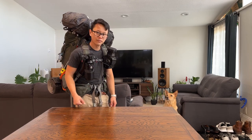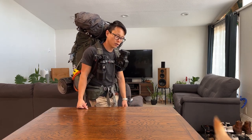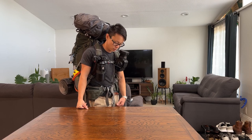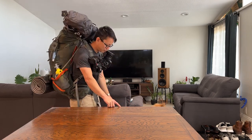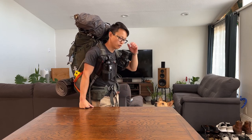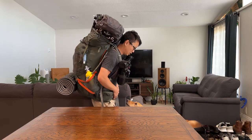Just so you guys know — my dog doesn't want to participate in this video, but she does carry her own saddlebags with a little bit of food, her wag bags, and her bowl. She's a good girl. Alright, bye everybody — I'll see you on the next trail!